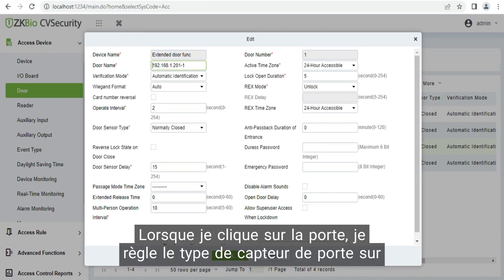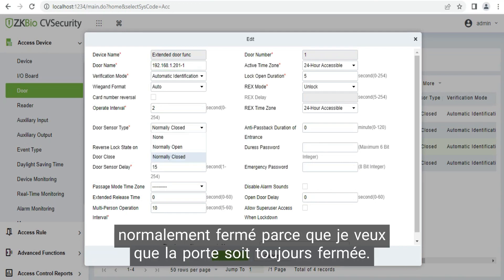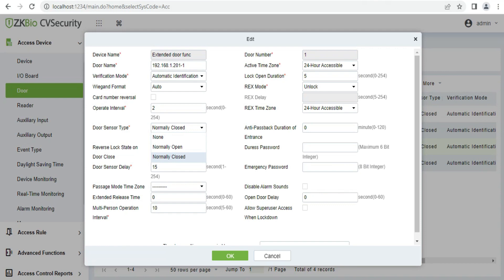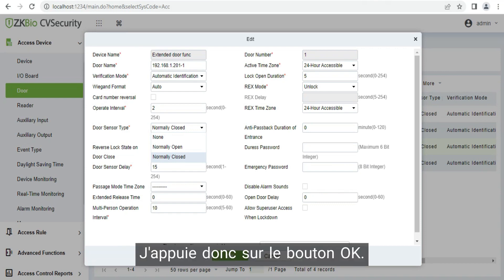When I click on the door, I set the door sensor type to normally close, because I want the door to always be closed. So when I get access, that will be the door open. I press the OK button.